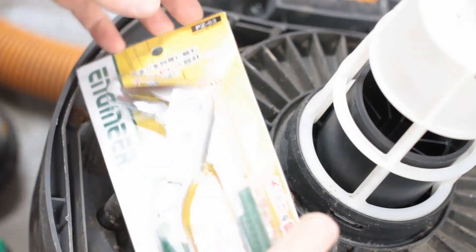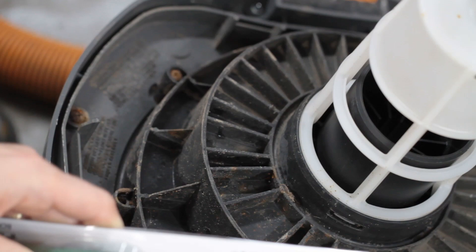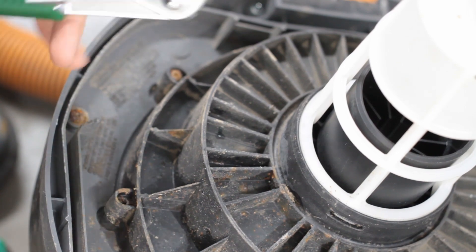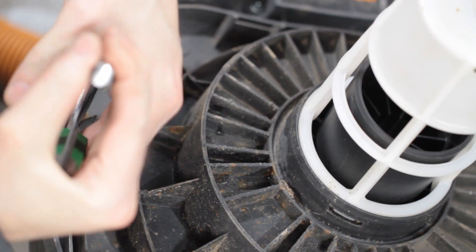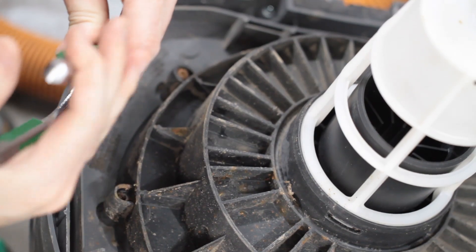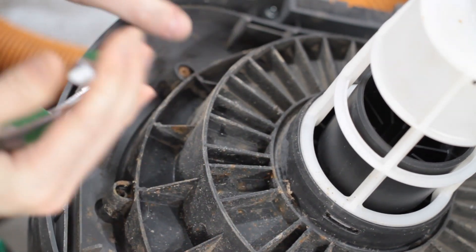This one is for plumbing, and the ends are cut in such a way that you can grab a screw like this. Oh, it works — it's grabbing onto that.